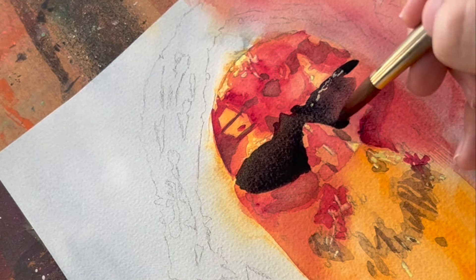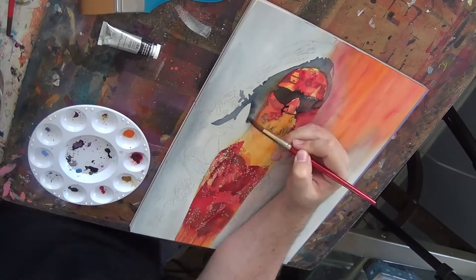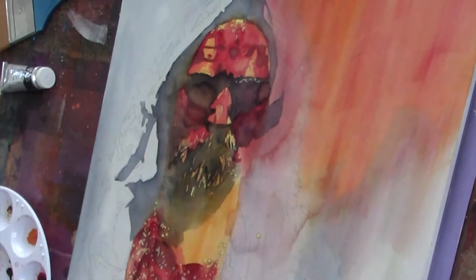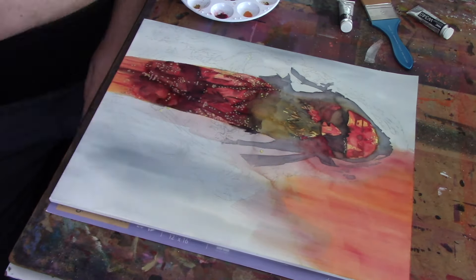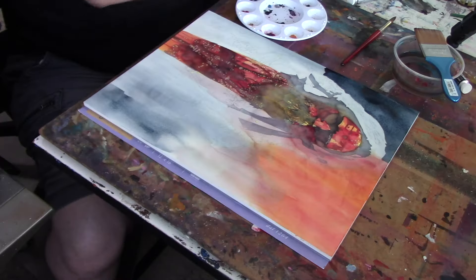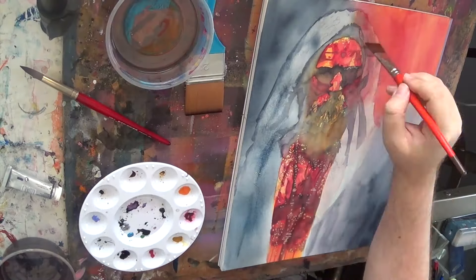A lot of the techniques that I'm using here are what's known as wet on wet — something I've used here and there before, but there was just a different way of using it that I learned during that time in Florence. You can see some of that playing out where I'll wet down the surface, then apply the watercolor within that area, and it spiders out, it spreads out, and you can mix right there on the paper.